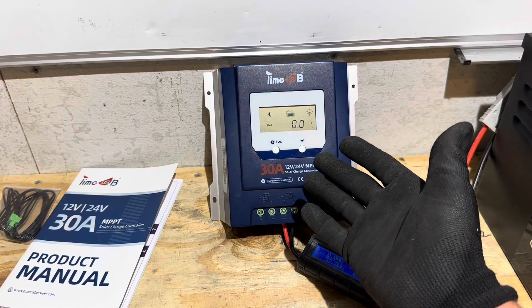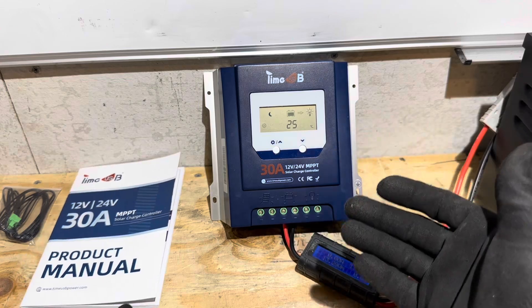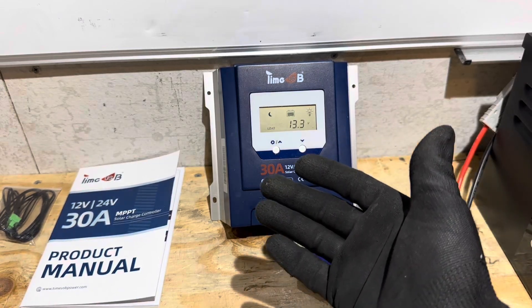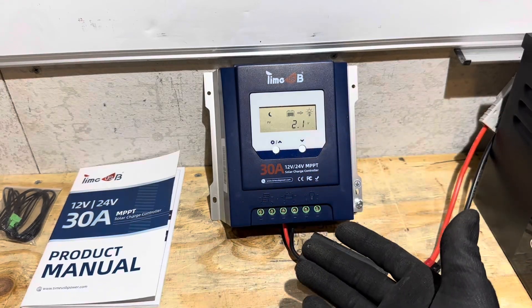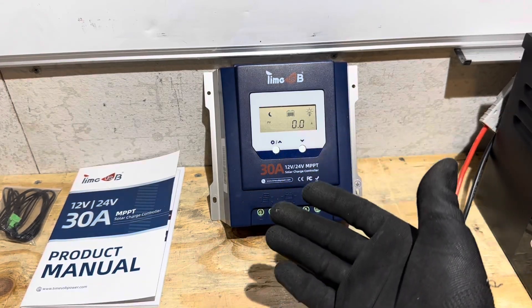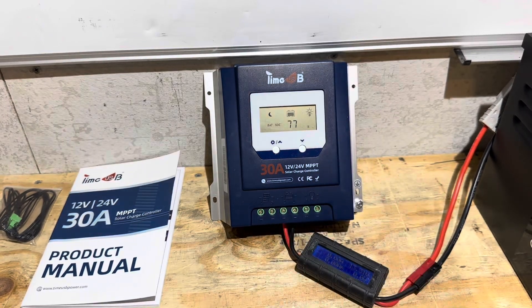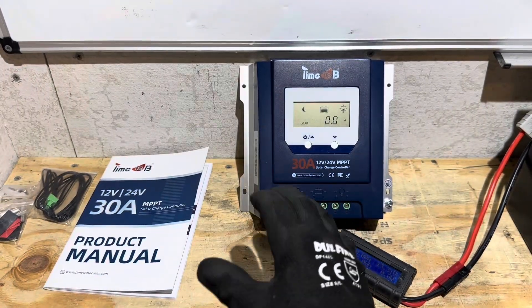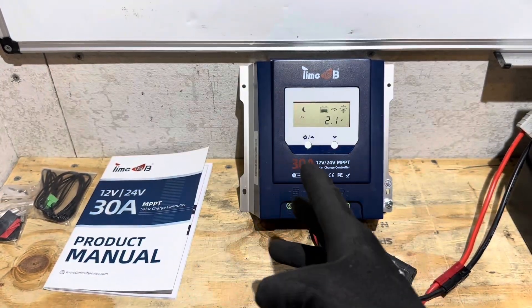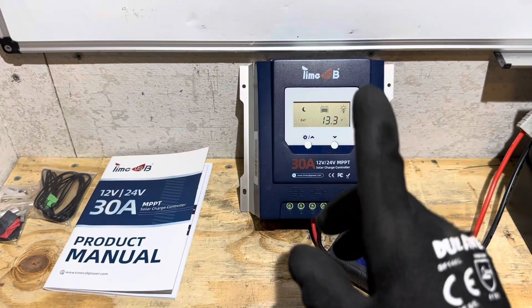Let me know in the comments if I'm being too harsh or just a realist — I feel like I'm being a realist. Any questions or anything else you want to see with this controller, let me know and I can set it up again. Appreciate you watching — take care, be safe, I'll see you on the next one. Special thanks to TimeUSB for providing this charge controller sample for me to test, evaluate, and share my thoughts. I think you need a little bit of work on this controller, but thank you anyway.